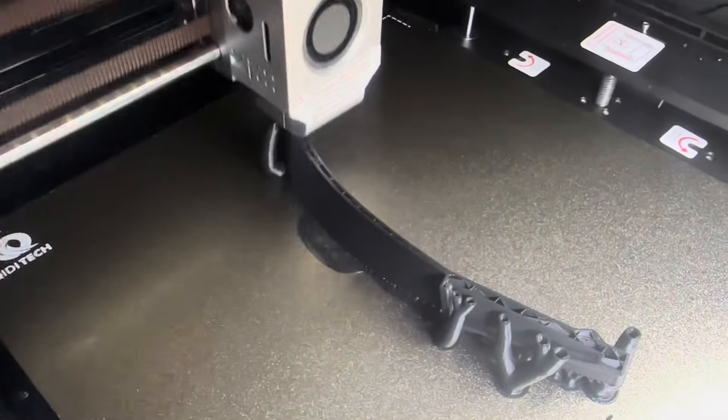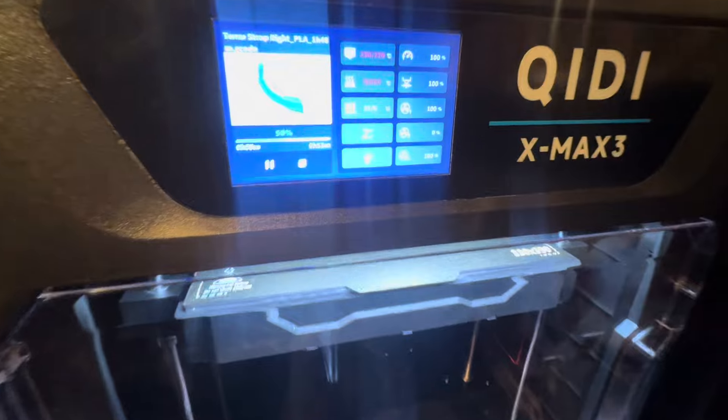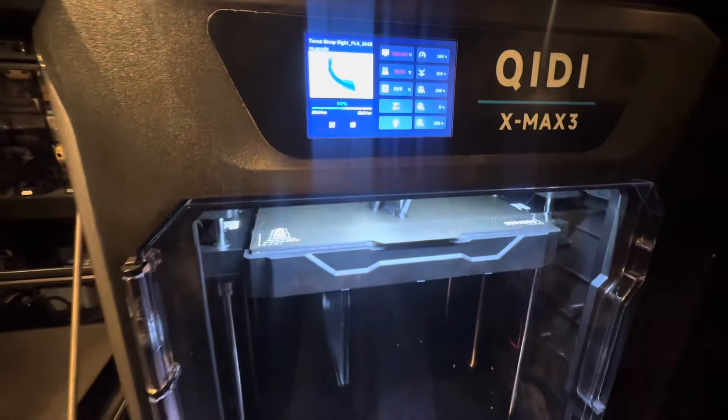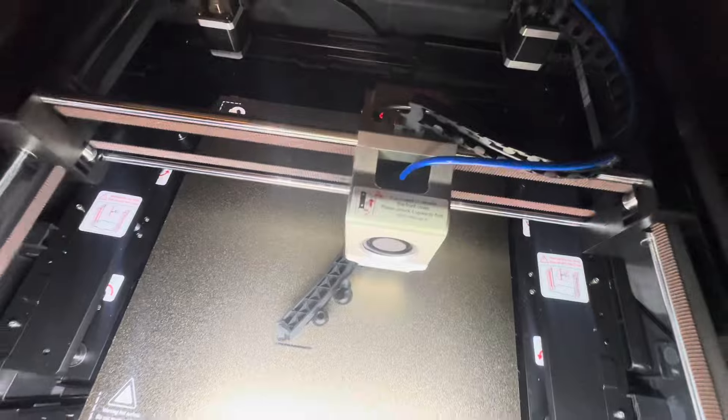Both printers are now set up — they're rocking and rolling, printing really fast. I want to add a couple more to my collection. I really look at the Bambu Lab printers, and other than being able to print with multiple colors, that's the only benefit over this printer in my opinion. But it prints fast, it prints smoothly, very user-friendly.